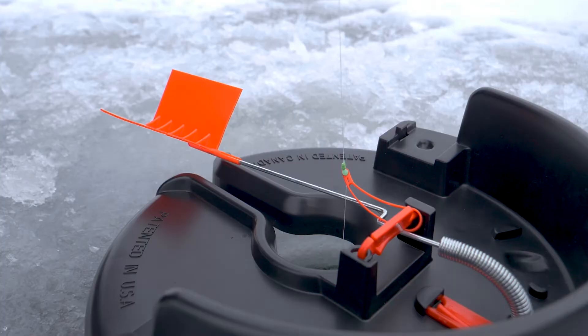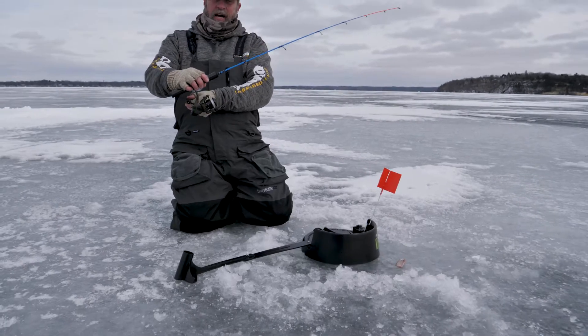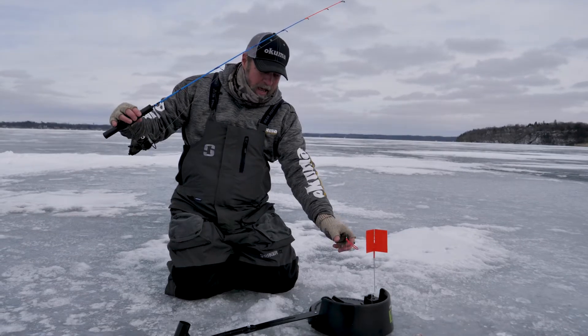But once the fish takes it — for example the flag goes up — you turn the handle and it goes back to your preset drag, and you are fighting a fish with a rod and reel instead of your hands. It's a great system to have.